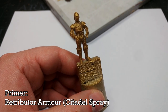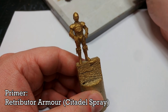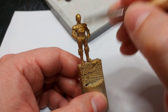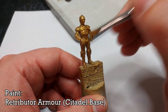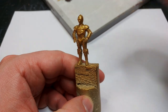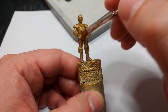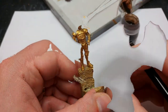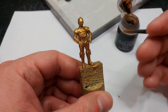What I've done is prime him with Retributor Armor, but I do tend to find — especially with 3D prints — there's something about the way it collects on that surface which isn't quite perfect. So I've got some Retributor Armor from the pot and I'm going to very lightly go over the whole body again. You'll see this very quickly smooths everything out and brightens them up just a little.